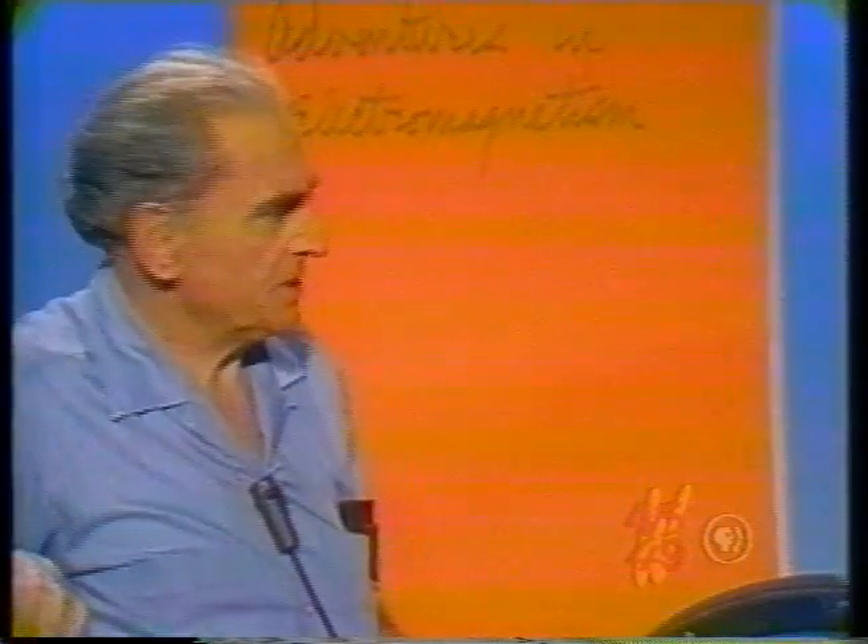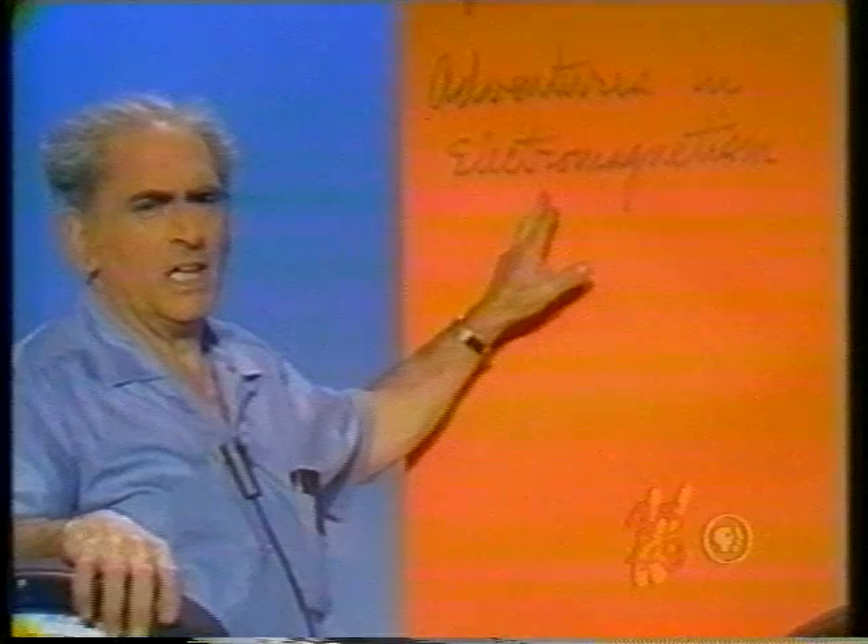How do you do, ladies and gentlemen, and teachers, and boys and girls? I am Julia Sumner-Miller, and physics is my business. And today, some very special business, entitled Adventures in Electromagnetism.